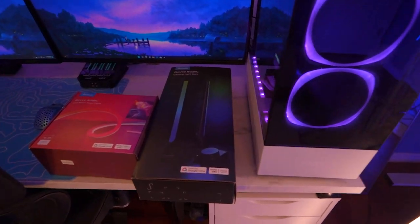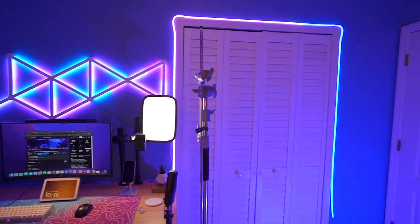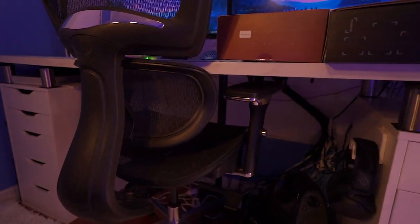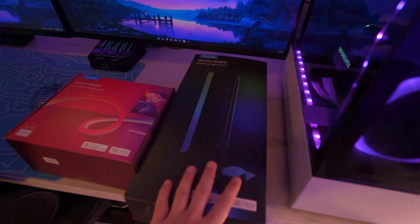And here are the Govee gaming light bars — they're super similar to the ones I have in the back, which are also from Govee. Ignore the cable management, it's so bad, but I'm going to be setting these up on my setup. I think this is super bright, so I'm actually planning to put the neon strip right under my desk, going all around to add a nice glow, and then I'll decide exactly where to put the light bars.